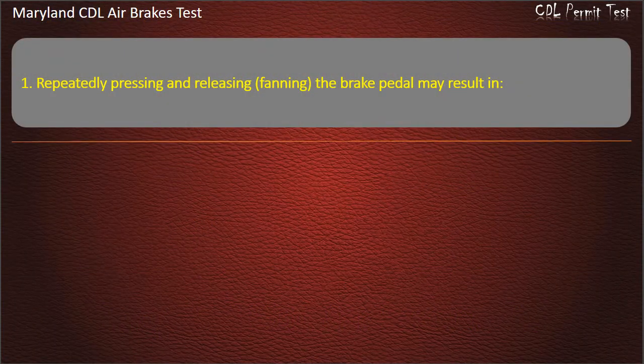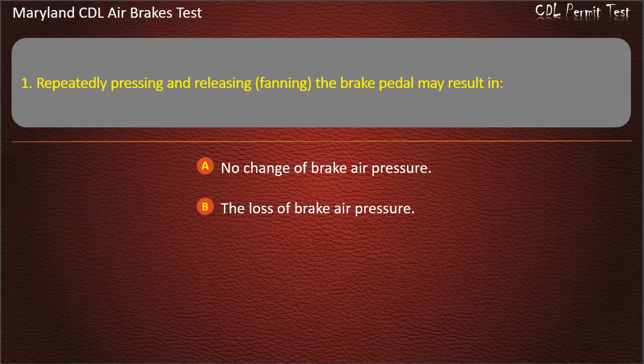Question 1. Repeatedly pressing and releasing, fanning, the brake pedal may result in: No change of brake air pressure; The loss of brake air pressure; A buildup of brake air pressure. Answer: The loss of brake air pressure.